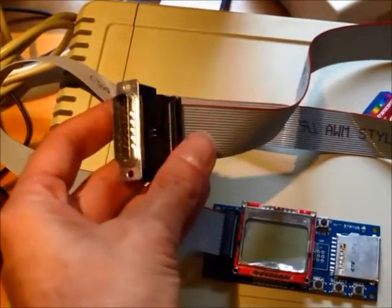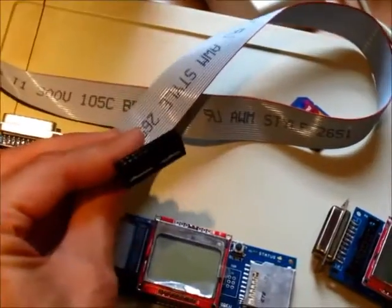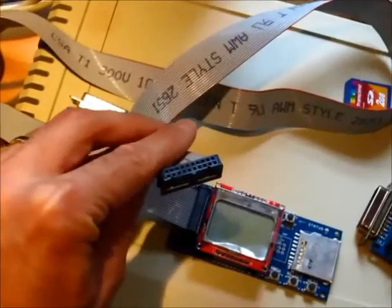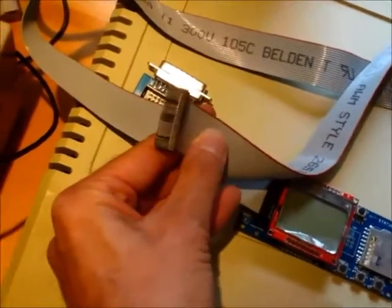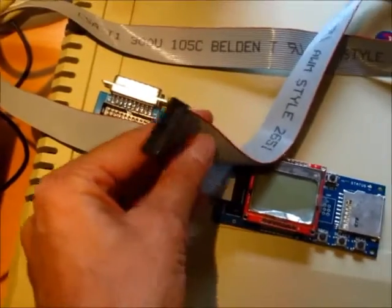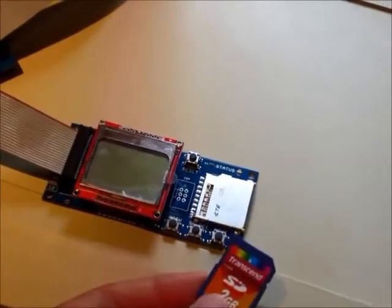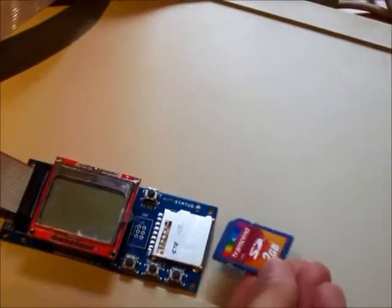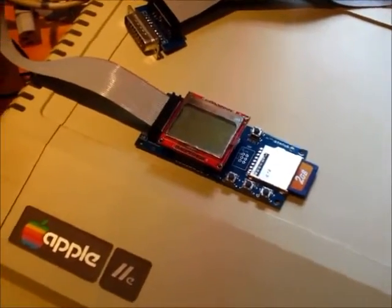The nice thing about the extension cable is that the adapter on the end actually comes apart and turns into a standard 20-pin ribbon cable that you can connect to a Disk 2 controller card in your Apple IIe or Apple II Plus — the exact same way a standard 5.25 inch drive would. All your disk images are stored as plain files on a regular SD memory card, so it makes it really easy to work with them. The SD card just fits into the slot on the Floppy Emu.